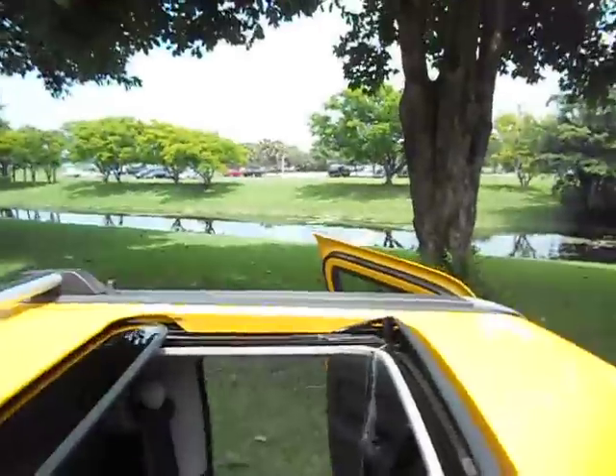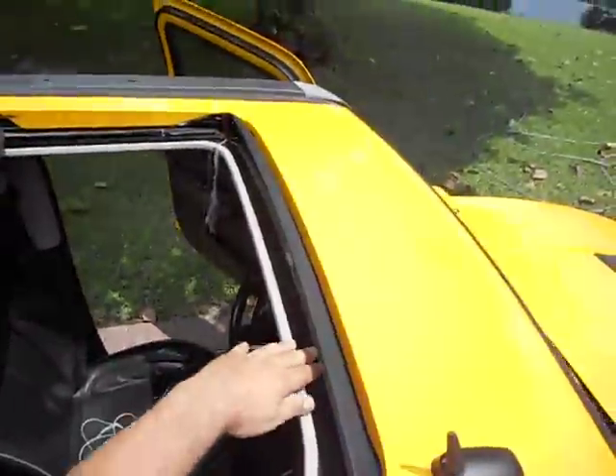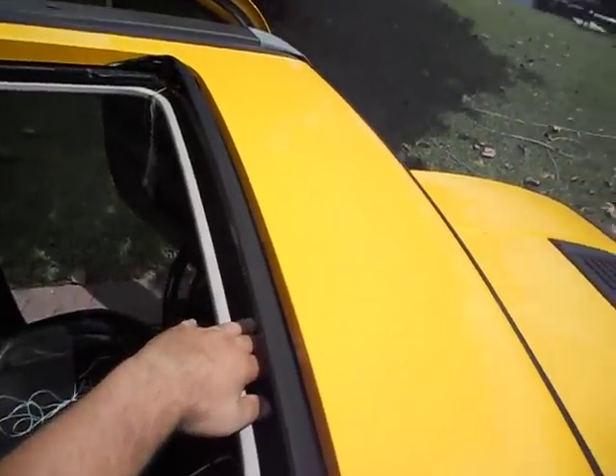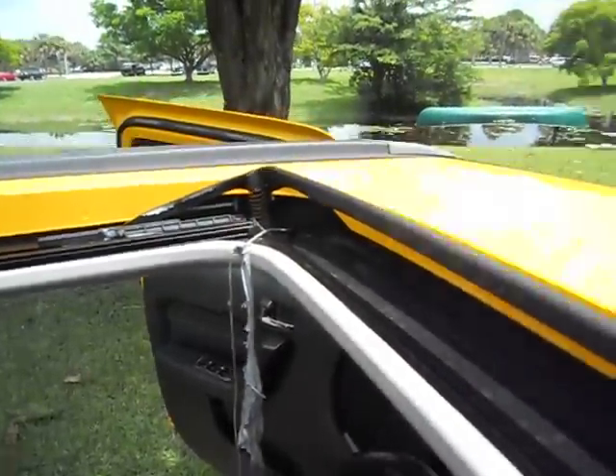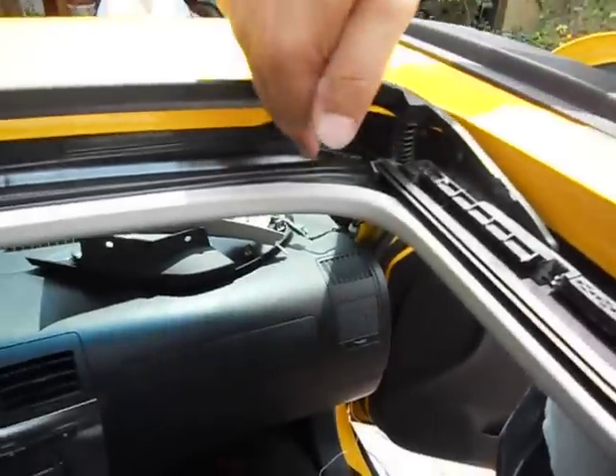On the Hummer sunroof, water actually does come through here — I guess it's supposed to. You've got drain tubes, one on the driver's side and one on the passenger's side. When it rains, water collects in here and it's supposed to drain through those tubes.